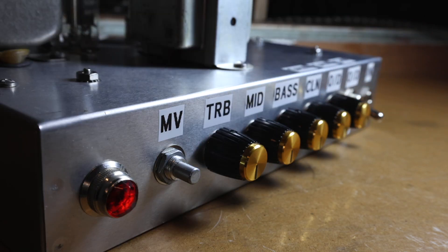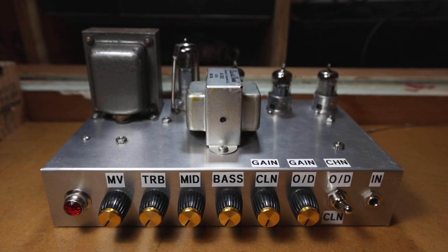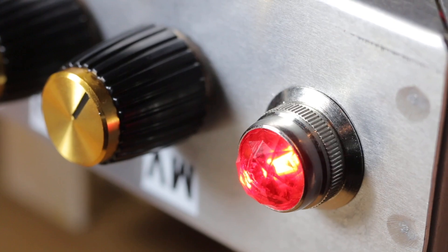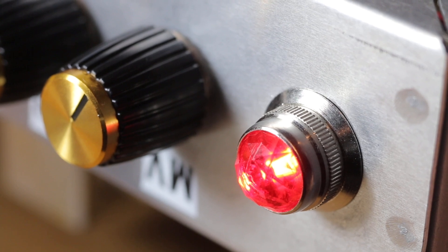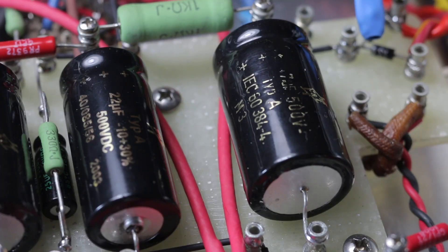Before you turn the amp on, make sure that all the knobs are turned right down to zero. Now it comes to turning on the amp — turn it on, stand back, then have a good listen for any crackles and have a look for any smoke and heat. At this point you don't want anything to go bang or pop. Just let it relax and do its thing.